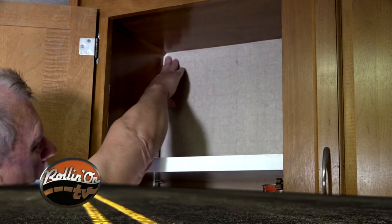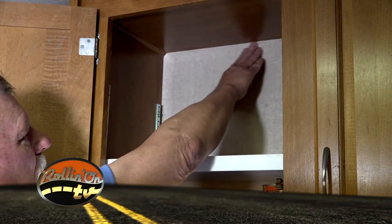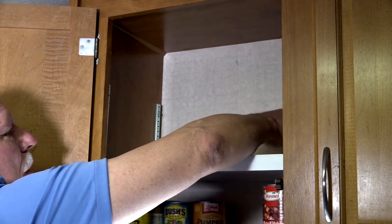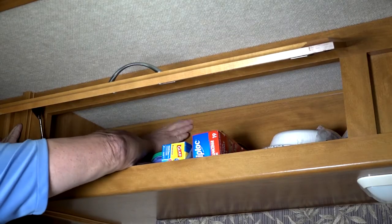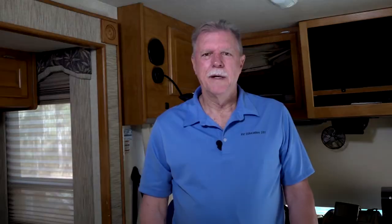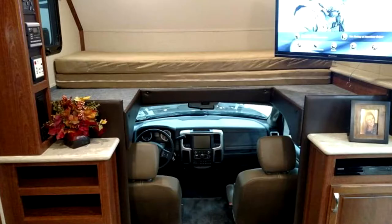Open all overhead cabinets and look into the top corner where the walls meet the ceiling for any discoloration and feel for any soft spots. This would indicate a leak at the seam where the sidewall and the roof attach. Some type B and type C motorhomes are notorious for leaks in the cab-over bed area above the driver and passenger seats. Look for any signs of discoloration and feel for soft spots.